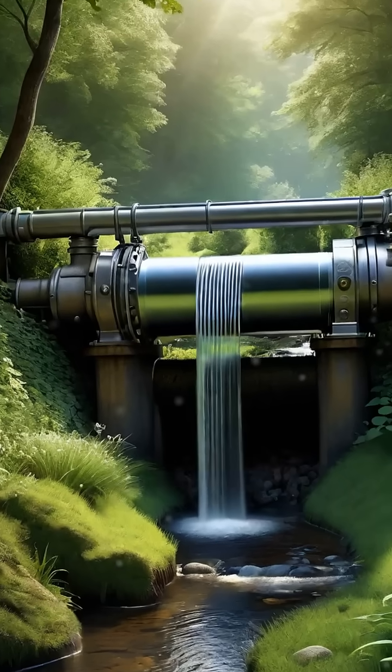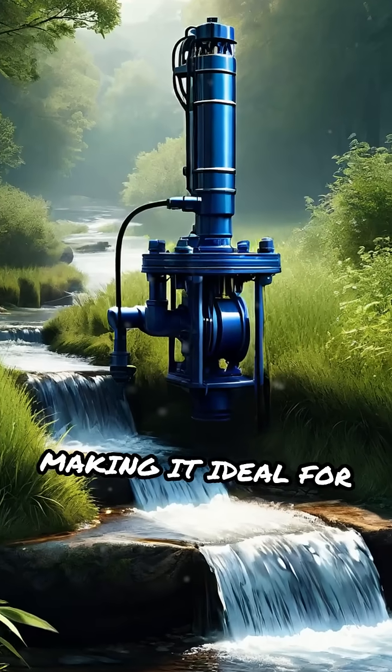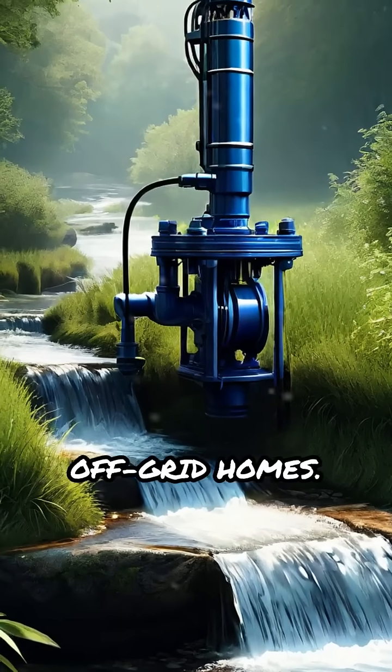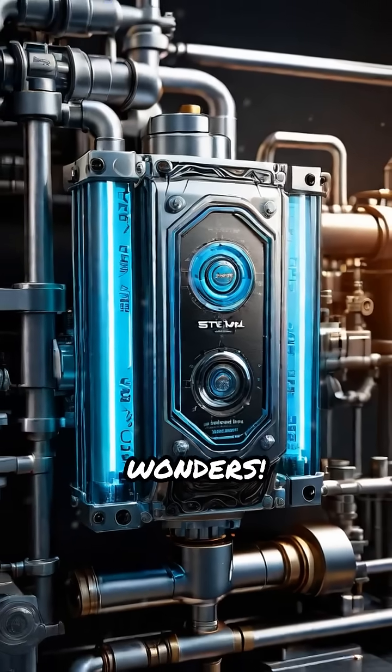This simple yet ingenious pump runs continuously without external power, making it ideal for remote farms or off-grid homes. Like this tech breakdown? Hit subscribe and join Tech with AIN for more engineering wonders.